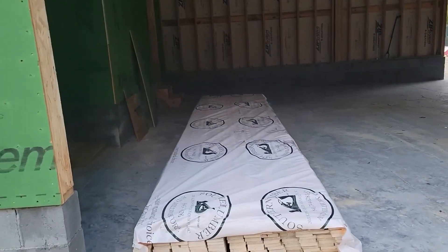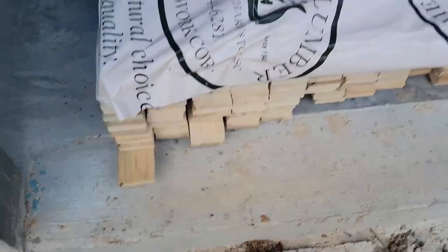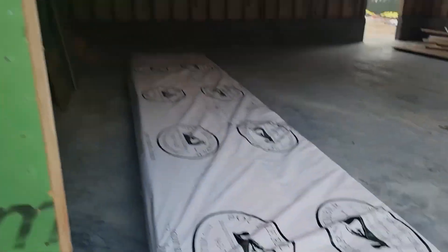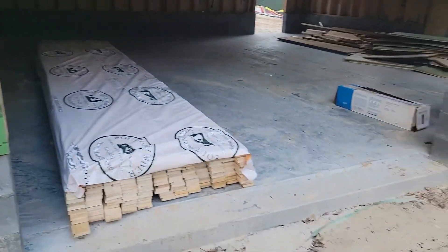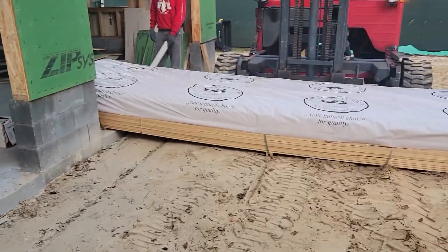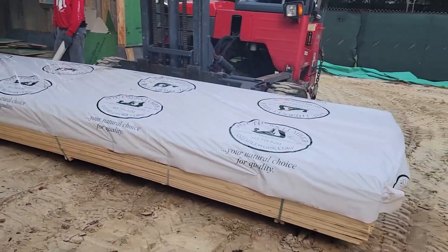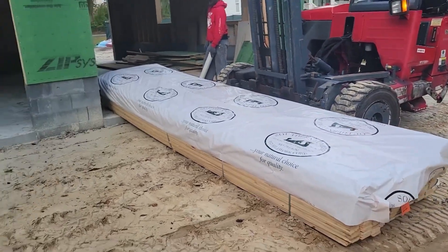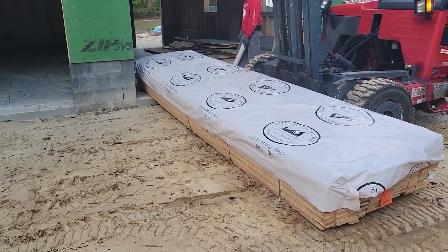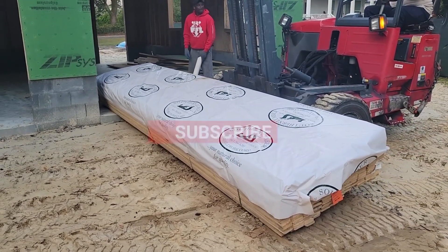This is 1x4 spruce. This will actually be for the outside on the rain screen on the exterior, so that'll hold up better than yellow pine. Even though you can still use yellow pine, we just want to use a little something nicer on the exterior. He's gonna slide it into the garage so it's up and out of the way for everybody else.